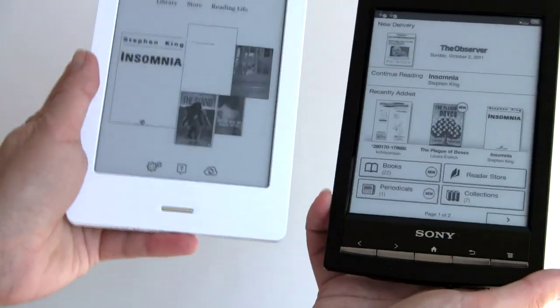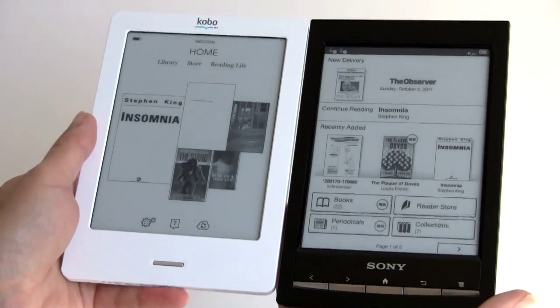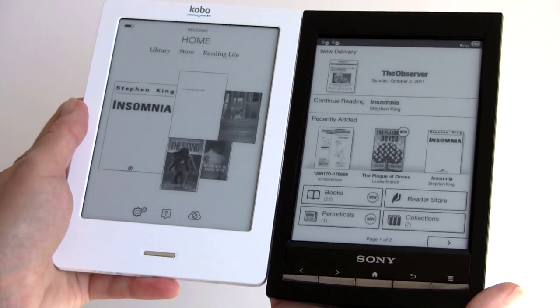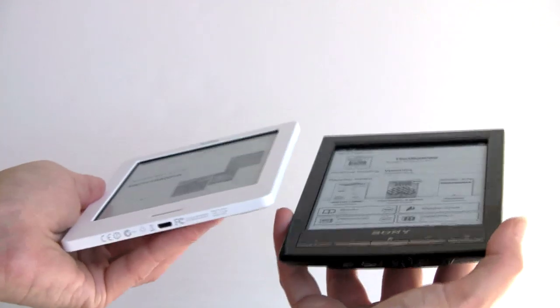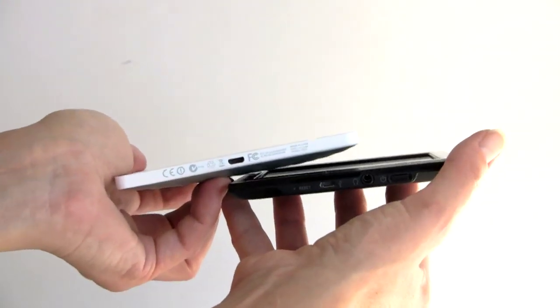Comparing to the Kobo Touch — again, similar in size. Kobo is just a tiny bit heavier and has a grayer background to the display, and it's also not as fast. I also prefer the UI on the Sony. But being both fairly open EPUB readers, I know a lot of you are probably considering both.